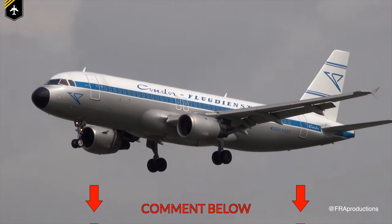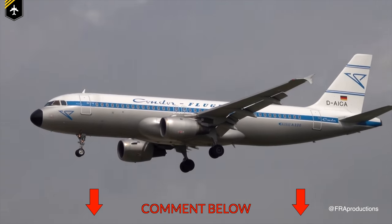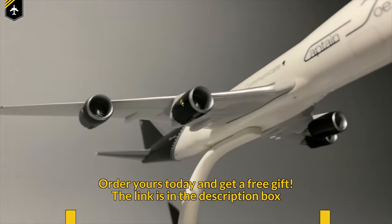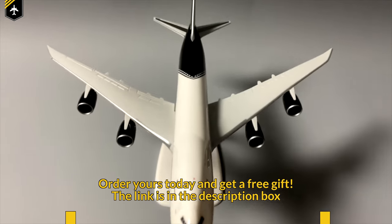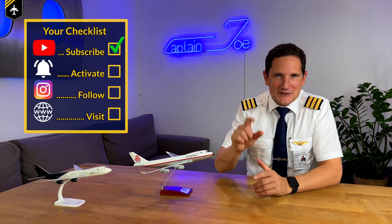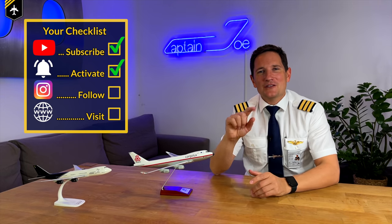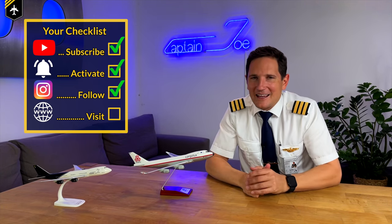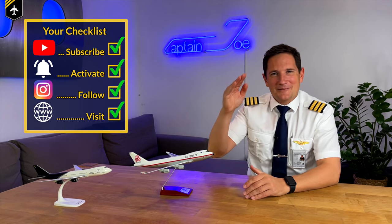Comment below which retro airline livery you like the most. And whilst you're at it, don't forget to order your Captain Joe plane — it doesn't come with a black nose because it's a modern 747-8. That's it for today. I hope you enjoyed this video, and here is your checklist: subscribe to my channel, activate the notification bell, follow my Instagram account, perform a touch and go at my website. And don't forget — a good pilot is always learning. Wishing all the best, your Captain Joe.